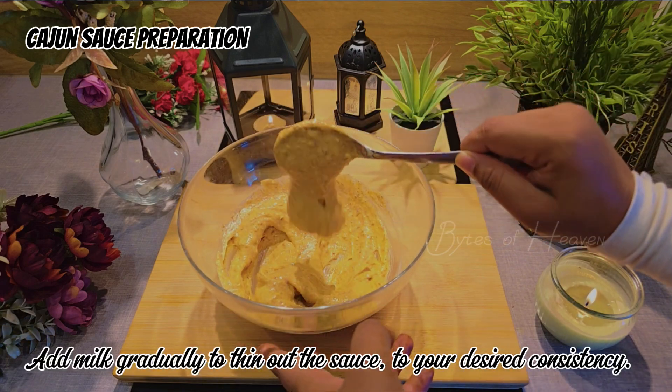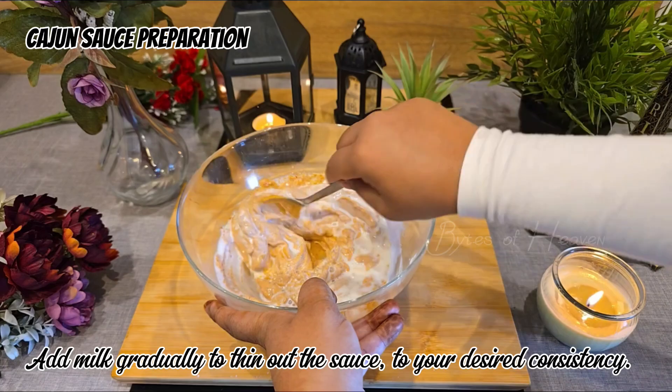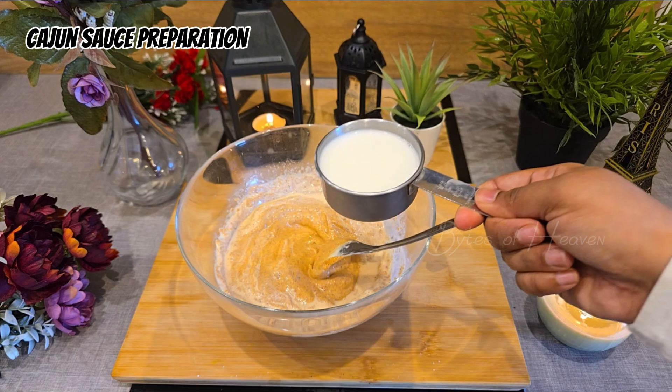The sauce will be thick. To adjust, add milk gradually to thin out the sauce to your desired consistency. Taste the sauce before adding milk to balance the flavors, and adjust seasoning if necessary.